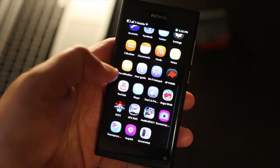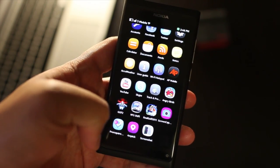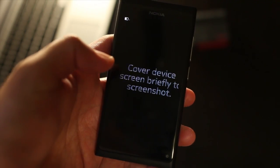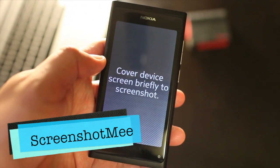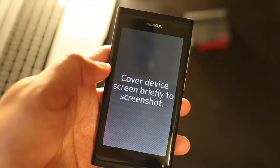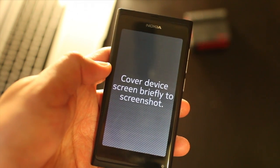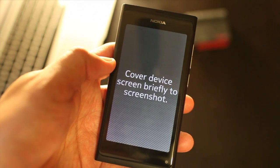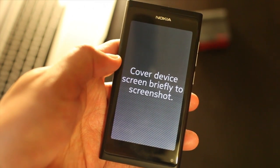I found it at the Ovi Store — the store is still Ovi Store for the Nokia N9. It's called Screenshot Me. This is actually pretty cool because you cover the device to make a screenshot. I noticed that other apps for the Nokia N9 require a timer to do a screenshot.